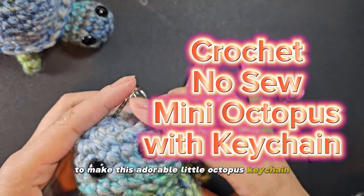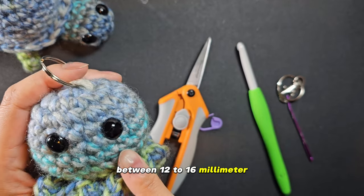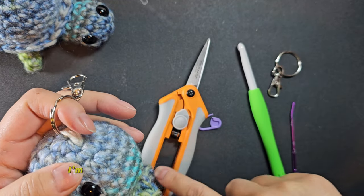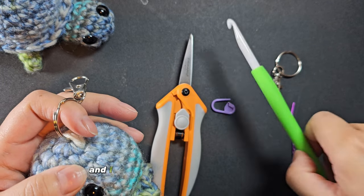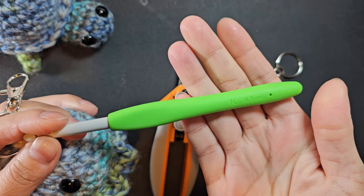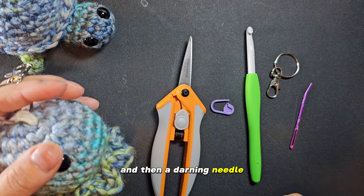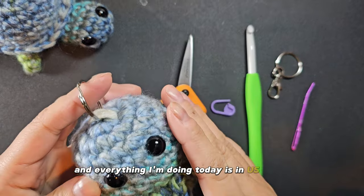To make this adorable little octopus keychain, you're going to need some safety eyes between 12 to 16 millimeter, a little swivel hook keychain I got off Amazon. I'm using Fiskar scissors and a stitch marker, and I have a Clover 6.5 millimeter hook — or a K if you use American size — and then a darning needle. I'm using homespun yarn, and everything I'm doing today is in U.S. terms.